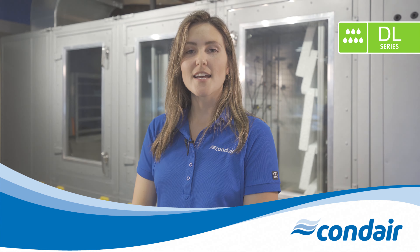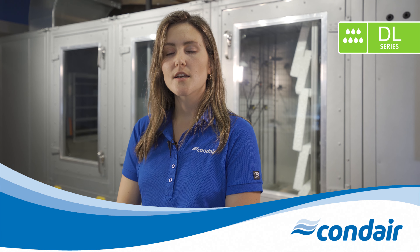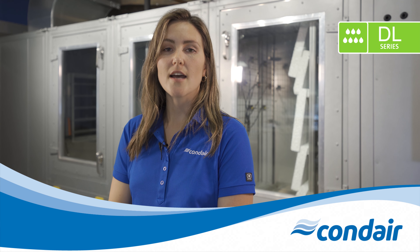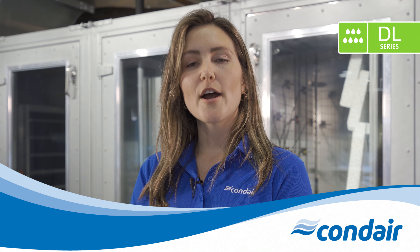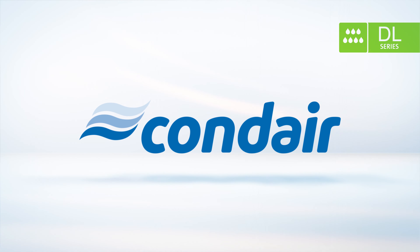So when you need a precise and hygienic humidifier for commercial buildings, healthcare, pharmaceuticals, concert halls, or manufacturing facilities, you can count on the Condair DL series hybrid adiabatic humidifier. For help with any of your humidification projects or for more information about the Condair DL series, be sure to contact your local Condair representative. Visit Condair.com for more information about the Condair DL series hybrid humidifier.